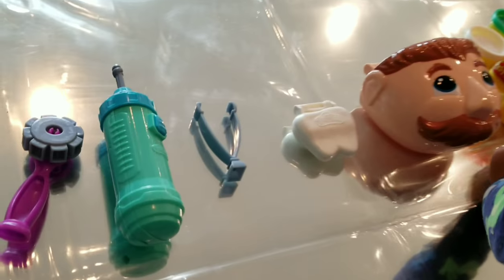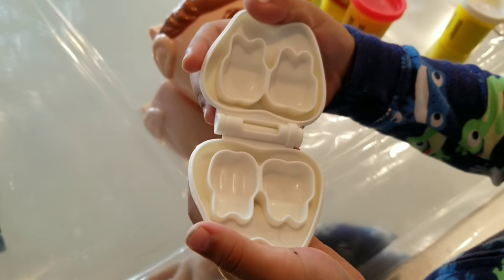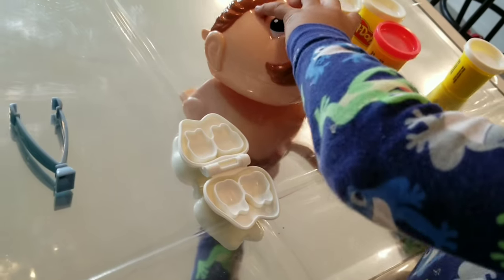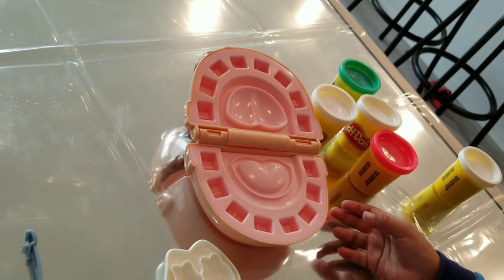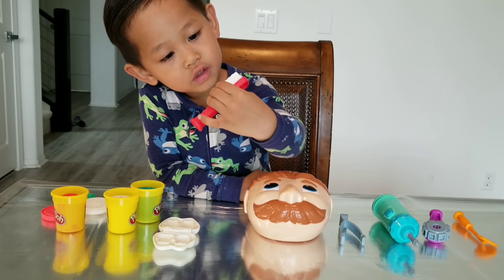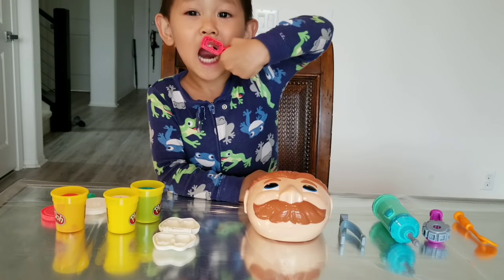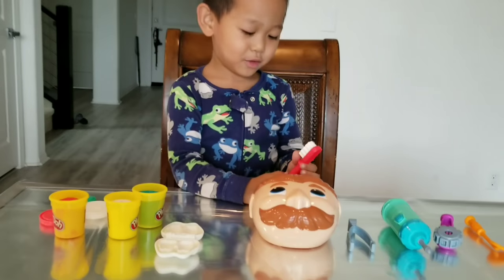Can you open up the mold to show them? Look at that — what is it for? It's to make teeth. And what about that? A man, and you can see inside his mouth. Let's make some teeth. We forgot to show you guys the toothbrush that it comes with — it brushes your teeth and your tongue.